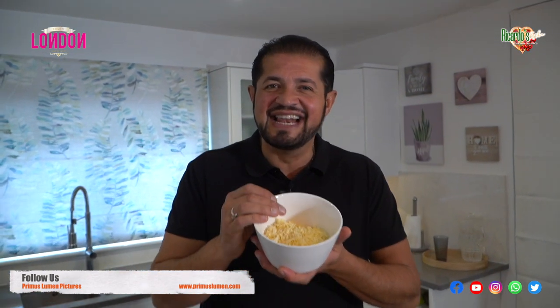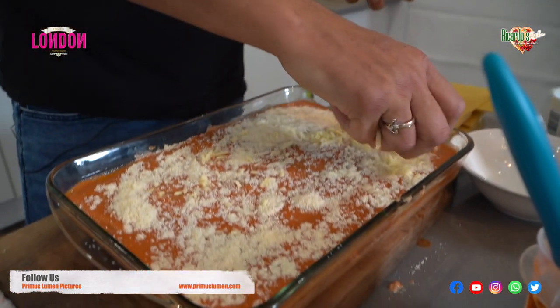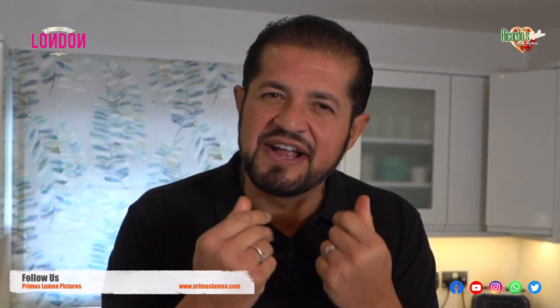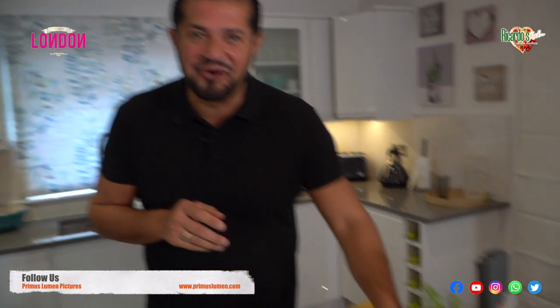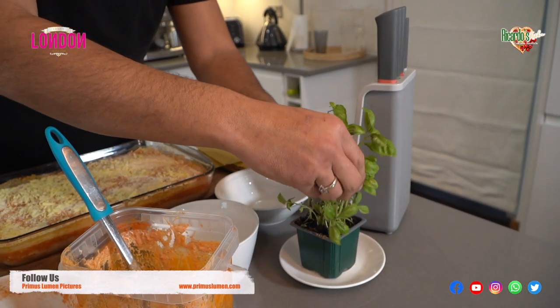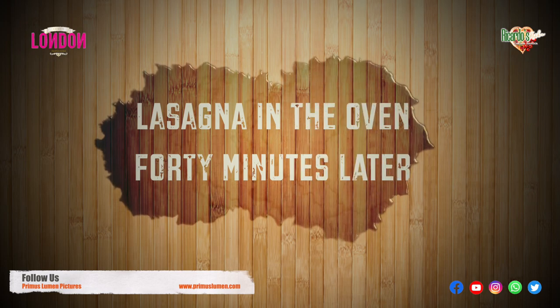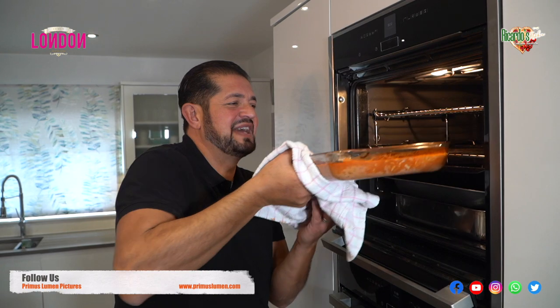And now we have mozzarella. Get a nice generous portion of mozzarella and just spread it everywhere. The lasagna is good enough to put in the oven, but you want to give it that final thing — that final taste, that final smell when it comes out of the oven. And you know what it is? Basilico! Beautiful, fresh basilico. Get a good generous portion of basilico and just put it on the lasagna like this. Oh my goodness, I can smell the beautiful ingredients. Here we have lasagna at your table.